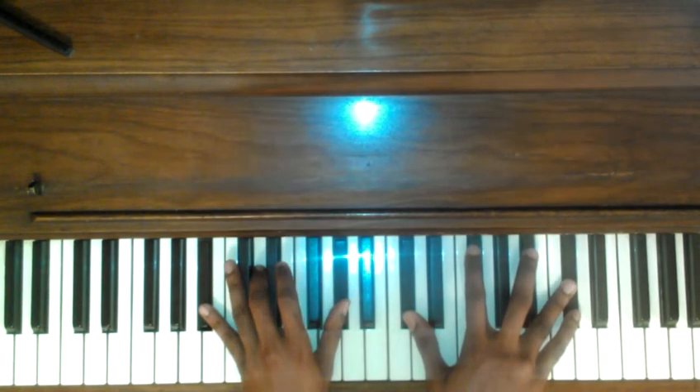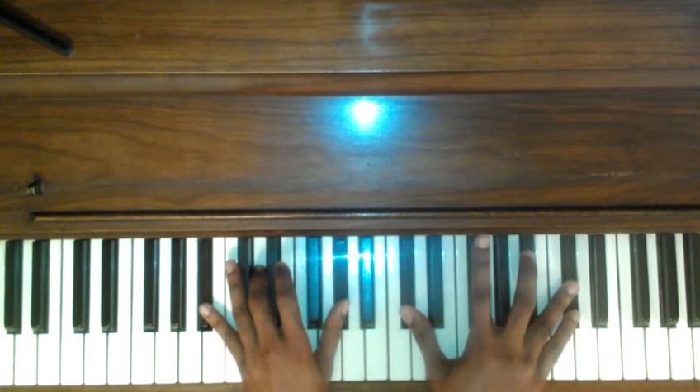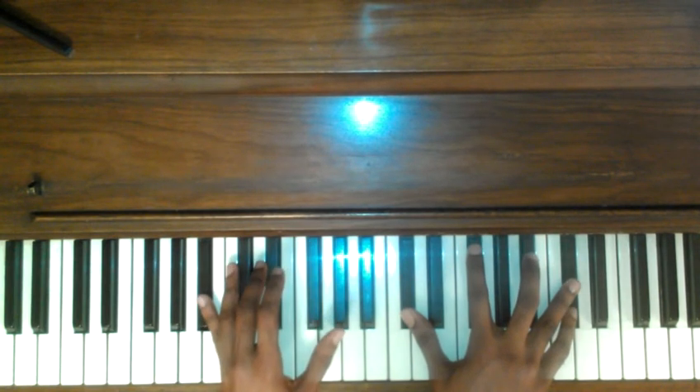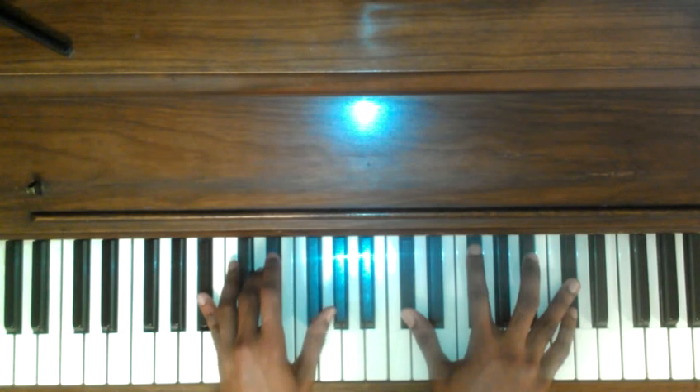F sharp major on top: F, C sharp, F sharp, A sharp, C sharp. Left hand: A sharp, D, G sharp.